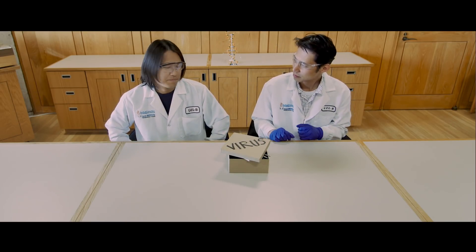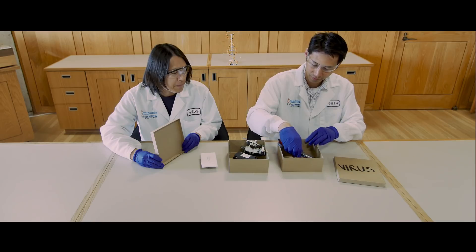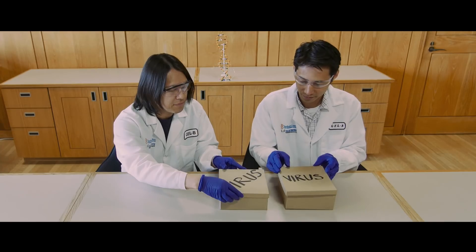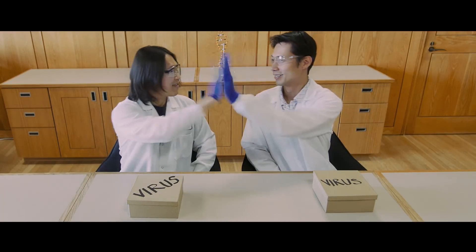So the Salk team had the idea to split the components into two packages. One virus package containing the Cas9 enzyme, and the other virus package containing the GPS system and gene switches. In theory, the packages would work together after being injected into a patient.